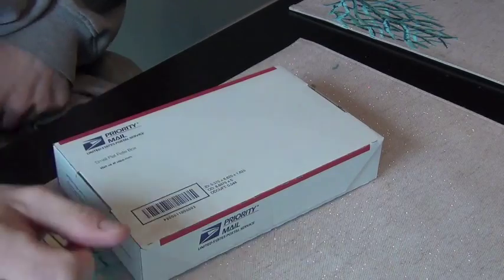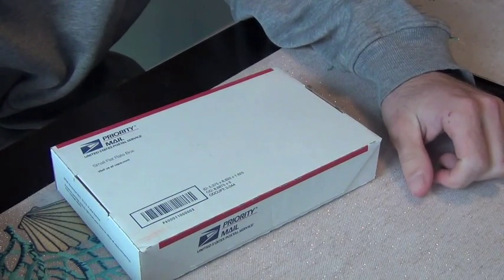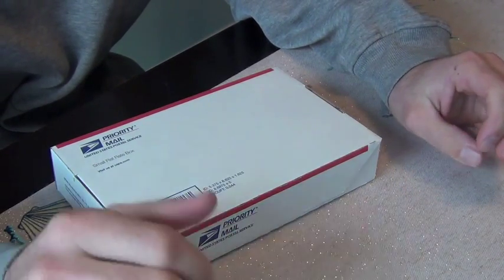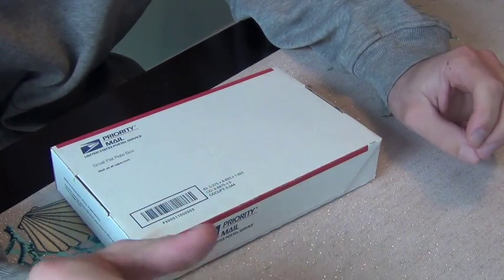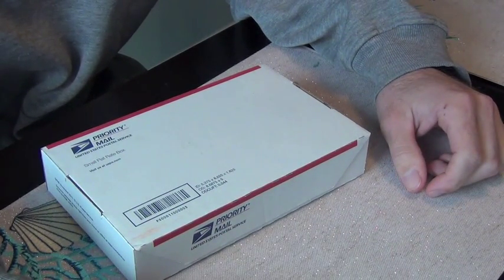Hey guys, got a package here today from my buddy Skip down in Delaware — he makes really great frog products. As you guys know, I love throwing a frog when the conditions permit. Pretty much spring through fall I will throw a frog as much as I possibly can. Since last year I started throwing them pretty heavily.